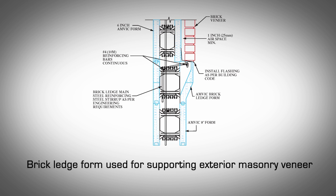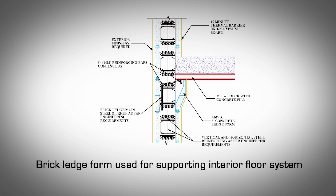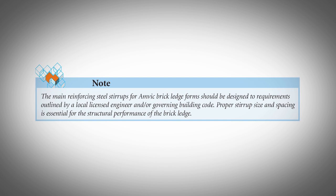Brick ledge applications. A brick ledge is usually required to support the gravity loads of exterior masonry applications, such as brick, natural stone veneer, or any other exterior which cannot be supported by screwing into the AMVIC block webs. AMVIC has three brick ledge forms available. These are installed in exactly the same manner as straight blocks and provide the space and structural support needed for your exterior brick veneer application. Alternatively, the brick ledge forms can be used with the ledge support on the interior side of the building to provide support for flooring systems such as wood joists or steel joists. The main reinforcing steel strips should be designed to requirements outlined by a local licensed engineer and/or governing building code. Proper stirrup size and spacing is essential for the structural performance of the brick ledge.